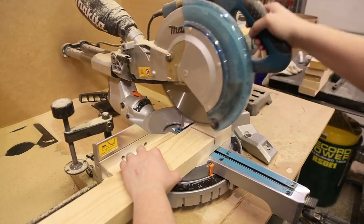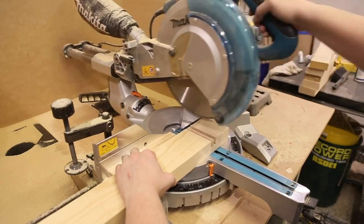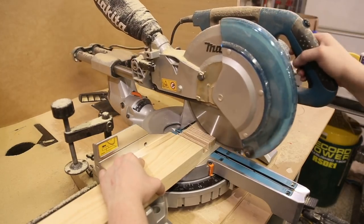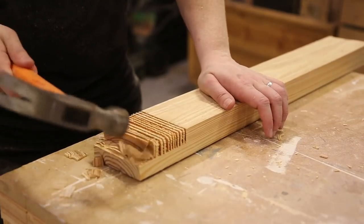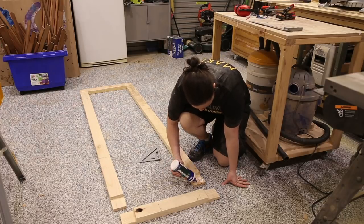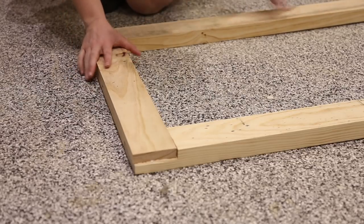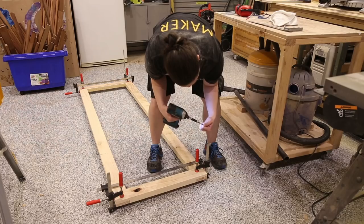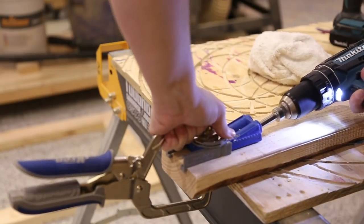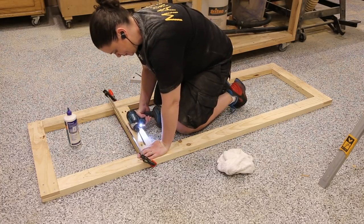You can always go with a different joinery method — pocket holes or simply butt joints. I wanted to challenge myself and also wanted something that would last and hold the weight. To make a half lap you want to make a number of cuts across the timber and then use a hammer or chisel to clean up the joint. The half laps also ensure the glue-up is square and they're easy to clamp. I used glue to bring the frame together and reinforced with screws, which allows me to keep working without waiting for the glue to dry. I created two identical frames for the top and the bottom, and for the support pieces I used pocket holes to join them together.